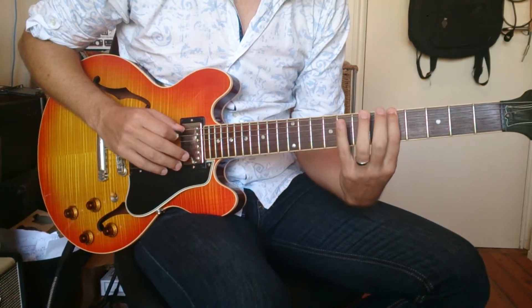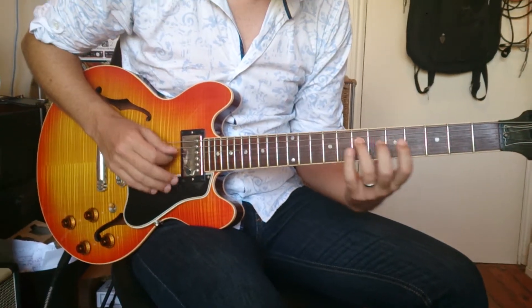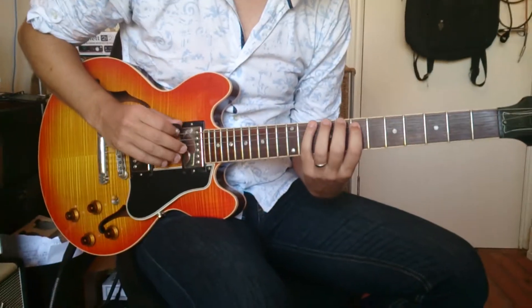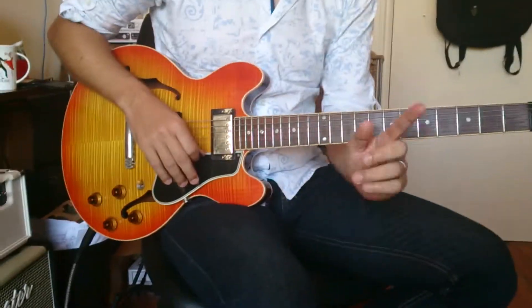Then 3, 1. So, up this way. 1, 3, 4. 1, 4. Okay. So, that's the exercise. Great.